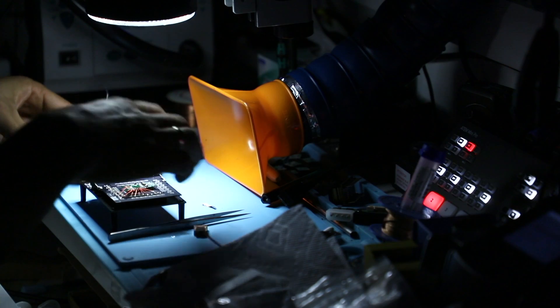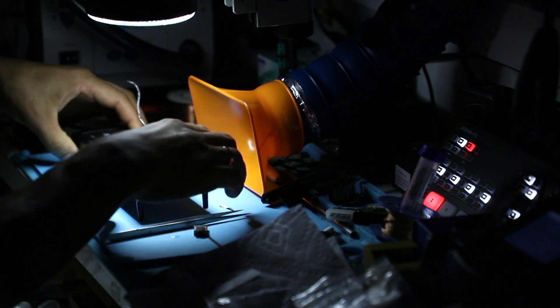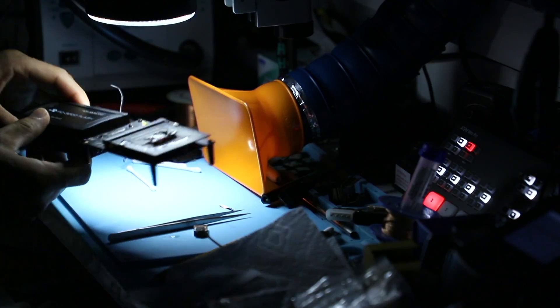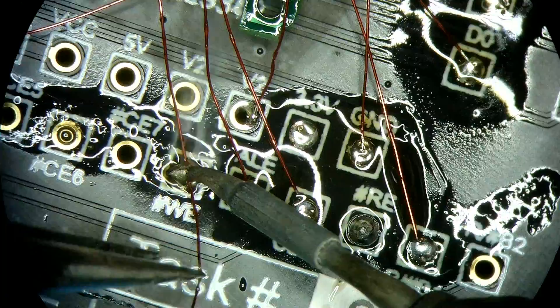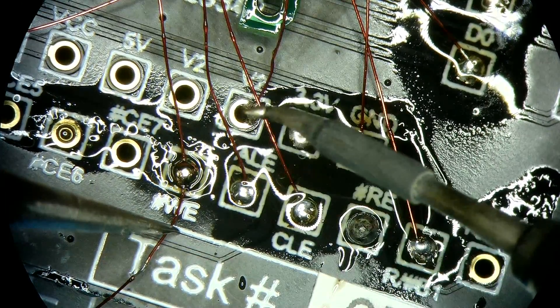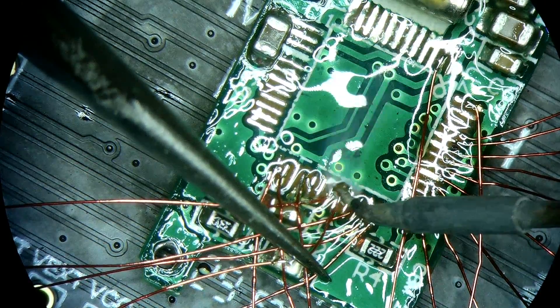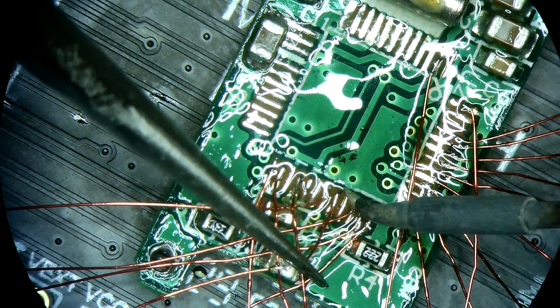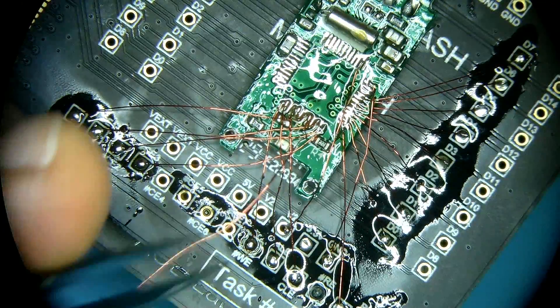This is the box — link it like this. I forgot to add two more contacts which are pretty critical: WE and RE, that's read and write enable. So we're going to attach those and then we can start the actual work in the task.